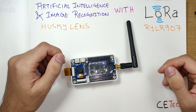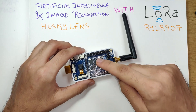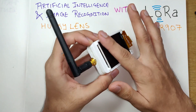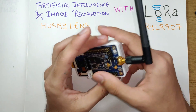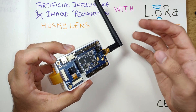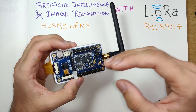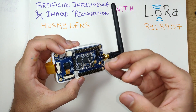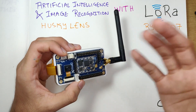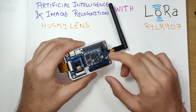Hey, what is up guys, Akarshi here back with another video. A few videos back we took a look at the EdgeX from MatchX — an artificial intelligence-based product with a screen, a camera, and a LoRa module. It captured images, did image recognition using AI, then transmitted the recognized data through LoRa to large distances up to hundreds of kilometers. It was a bit of an expensive device, so I wanted to make something of my own.